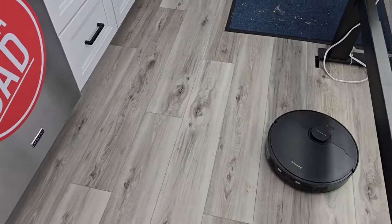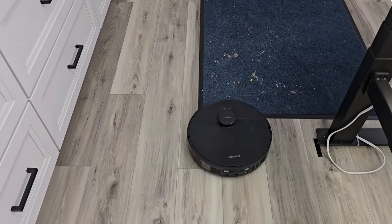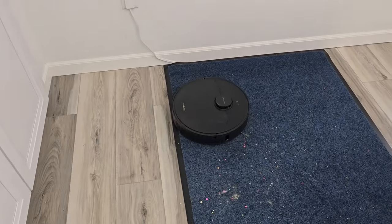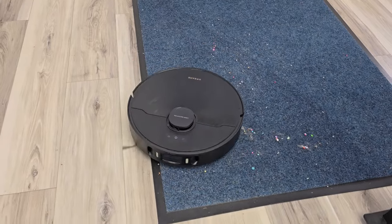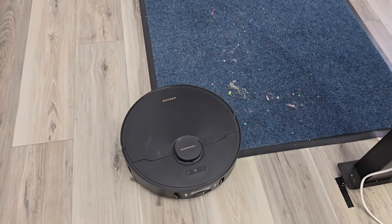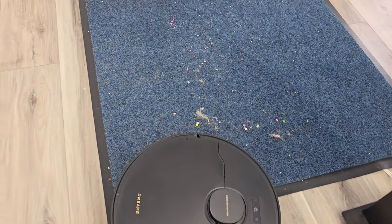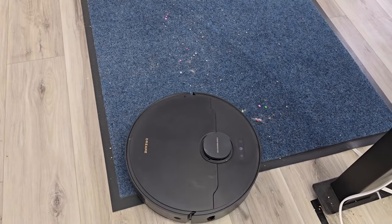The Dream has left the mop pads behind and is now traveling over to finish vacuuming that carpeted area. It does a good job of vacuuming — there's a lot of dog hair, dirt, and debris on that carpet.